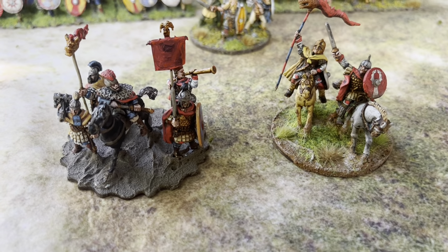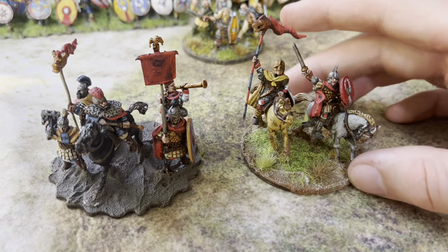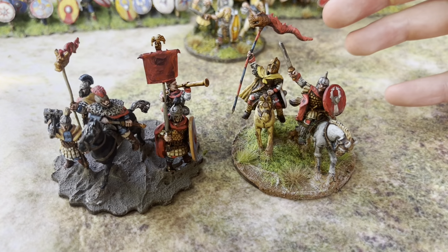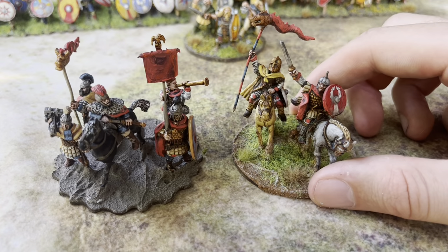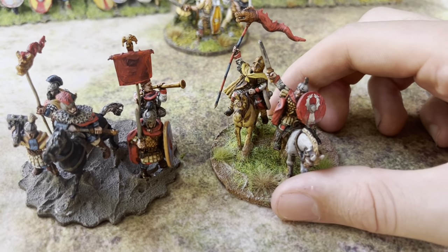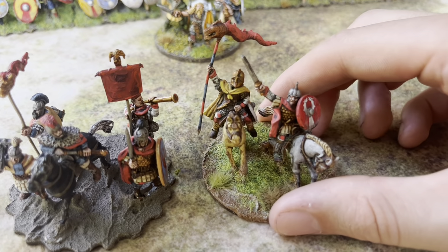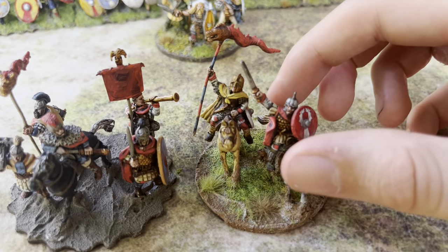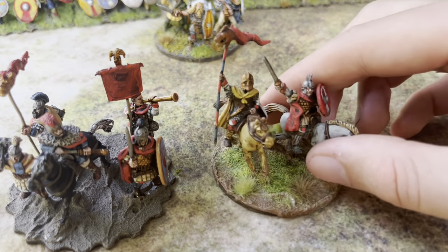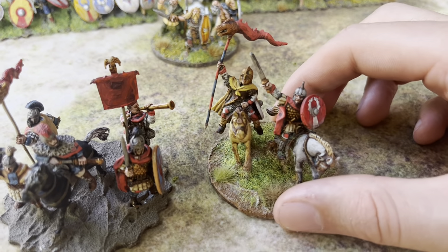Where do you start? You want to start with a general. Depending on the rule system, your generals may or may not look different. I think this general would technically be SAGA-legal. I like to have multiple figures on my command bases. Now if you're playing a larger ruleset that has multiple divisions — like To the Strongest or Hail Caesar — you're going to need probably at least two of these command bases, if not three to four or five.